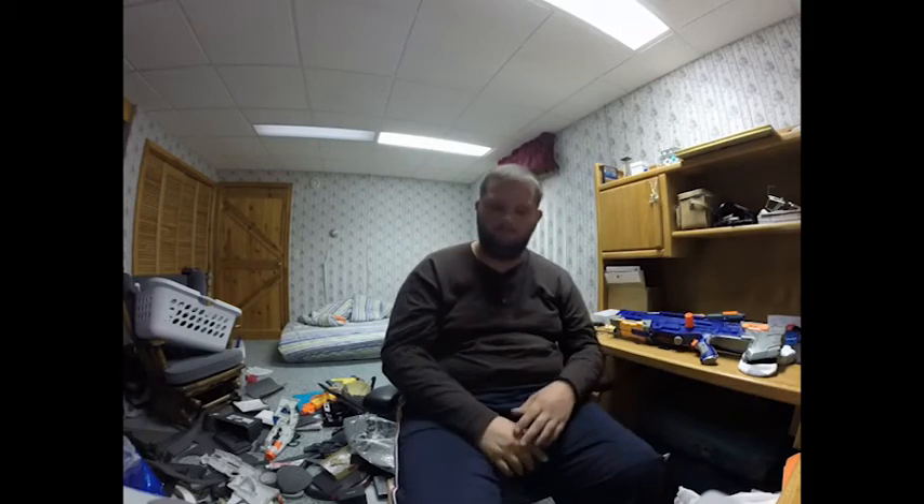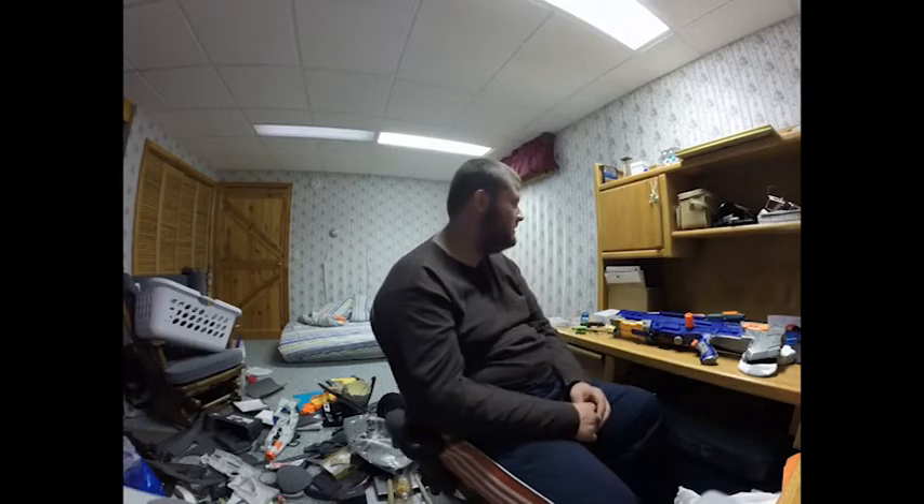I'm trying to spend my time wisely to record videos without getting frustrated because of this camera. I'm not saying GoPro cameras are bad — they can just be a little finicky sometimes.